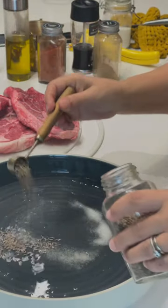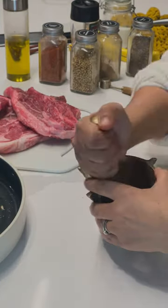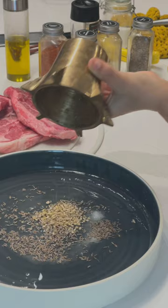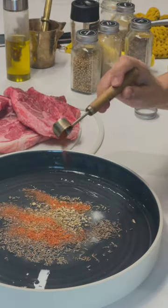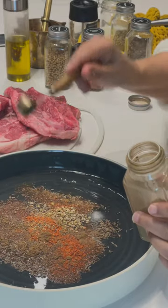I used the juice of one lemon, some salt, zitta — that's cumin — and some coriander that I crushed up in my cute little mortar and pestle. I also added some powdered cumin and some Aleppo pepper, but you can use any kind of pepper you want. Make it spicy if you want.